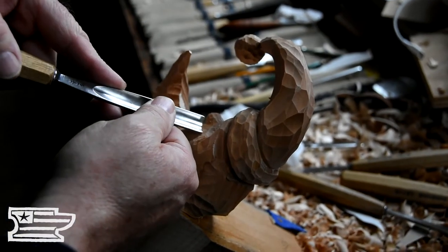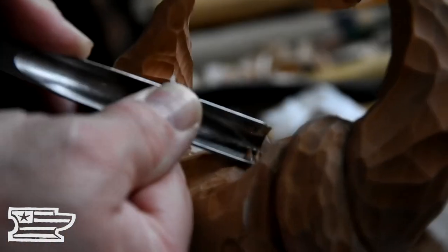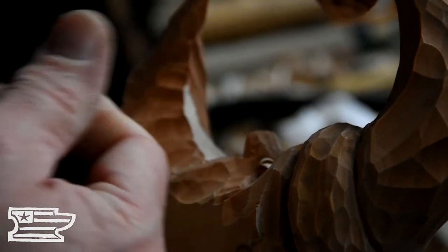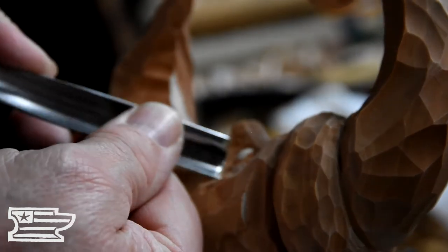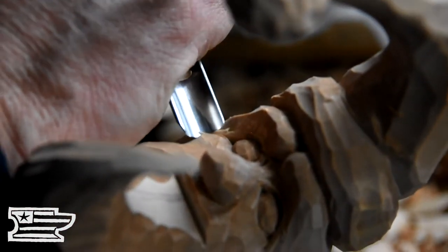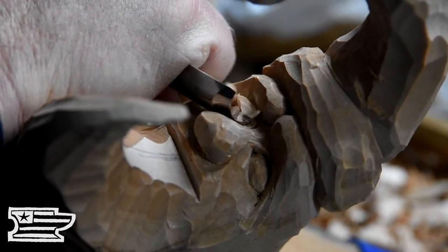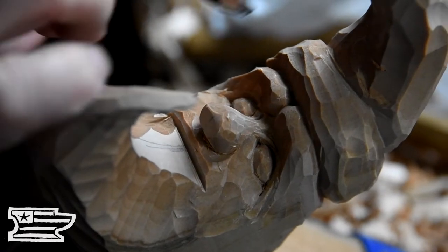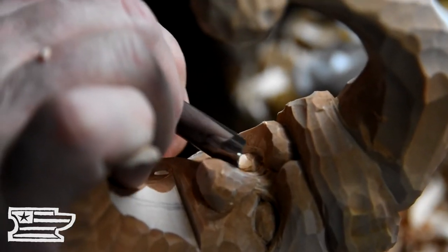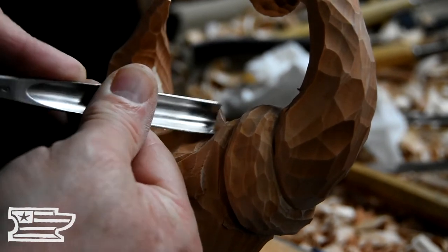Now, this guy here — I want to establish that lower eyelid area. A lot of people would go after a smaller tool probably right here, but if you're careful, this big tool will do the job just fine. All you have to watch is that outer corner; you don't want to hook that on that eyeball or something and mess up. That's why I run it right up on its edge. More out of here — even up the ridge of my nose.